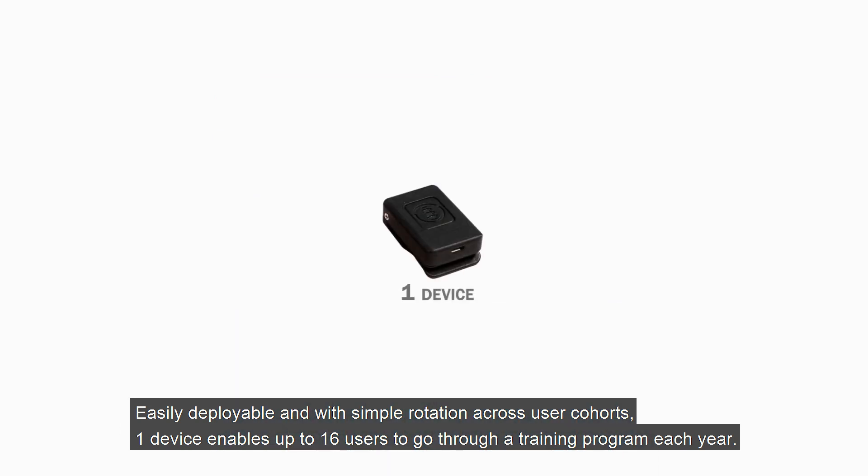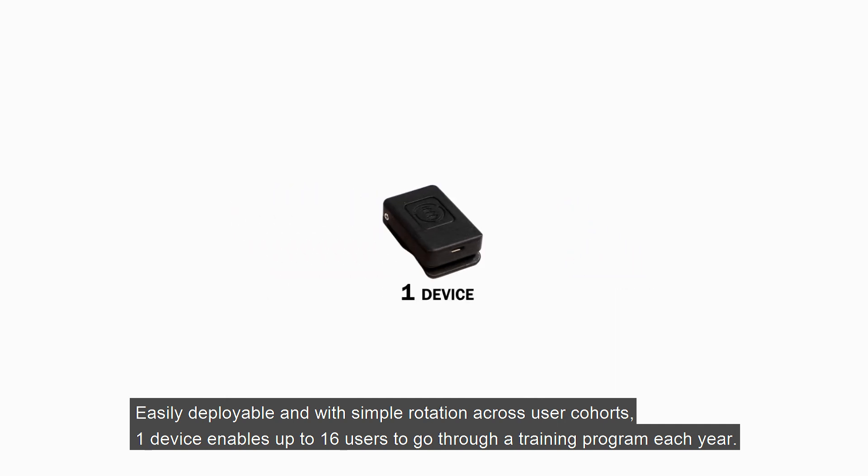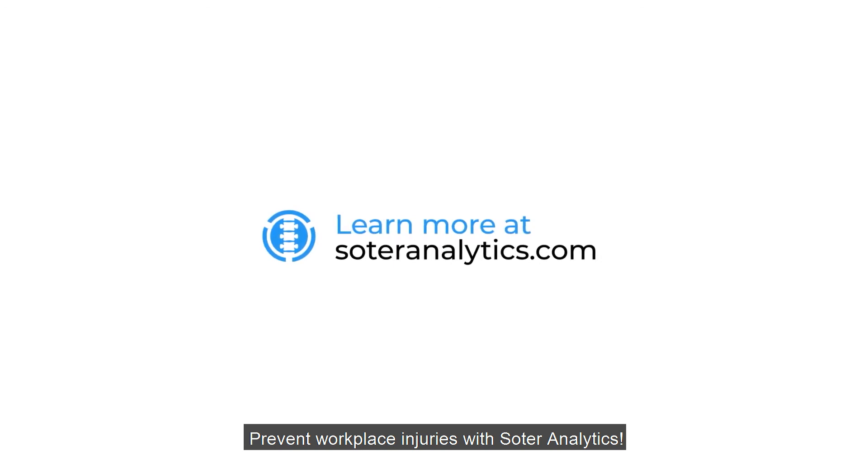Easily deployable and with simple rotation across user cohorts, one device enables up to 16 users to go through a training program each year. Prevent workplace injuries with SolderCoach.